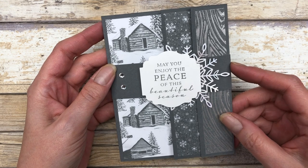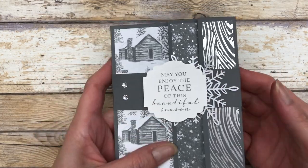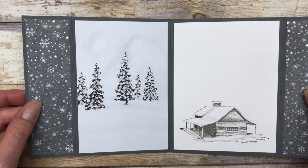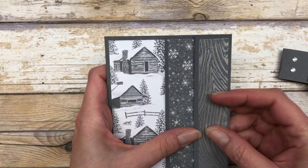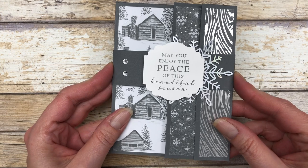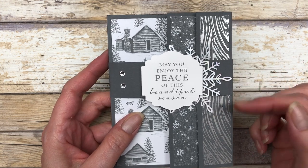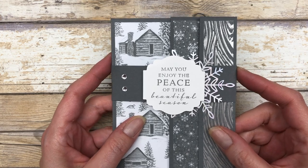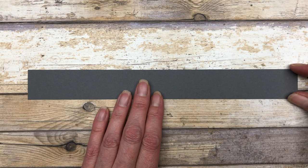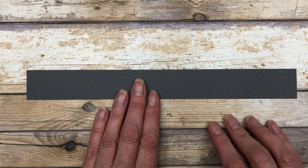Next we're going to create the belly band that goes around the card. It holds the whole thing together and makes it lay flatter for mailing — and it just slides off. Once you slide it off you can open it up and see all the fun stuff on the inside, then just slide the belly band back on to close it. We start with a piece of cardstock that is one and a quarter inches wide by eleven inches long — that leftover piece from creating the base of the card is exactly what you need.